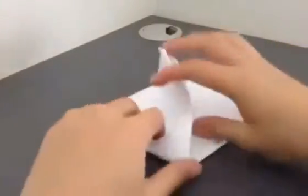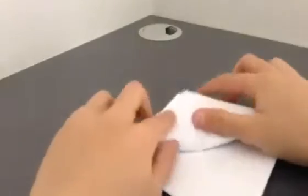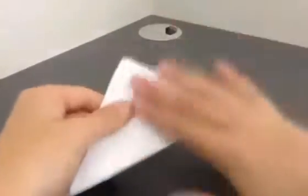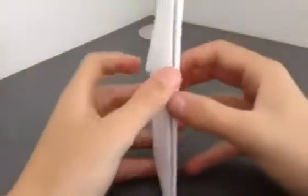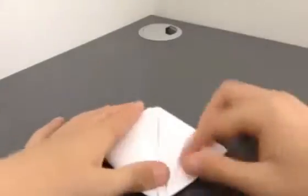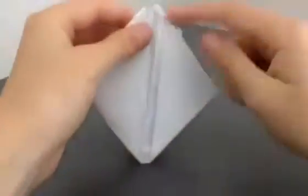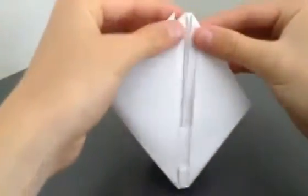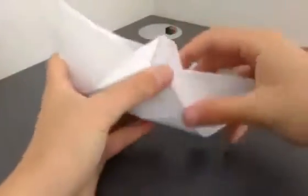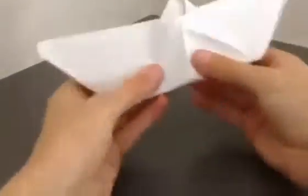Now again we will fold one of the edges like this. Now from here we will open it. Like this. And then we will open it — like this. And our boat is ready.